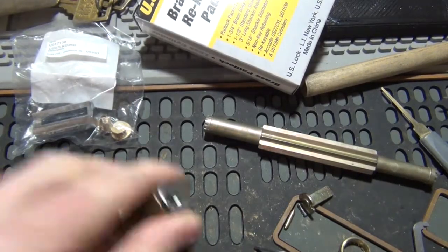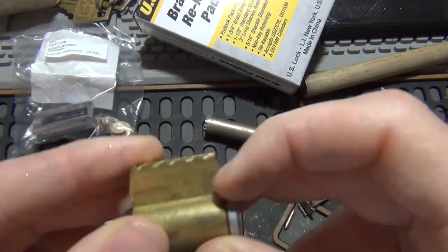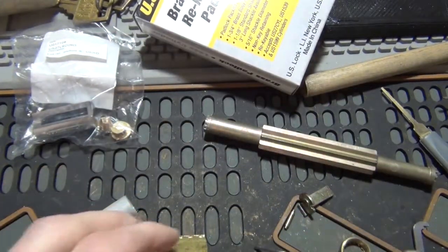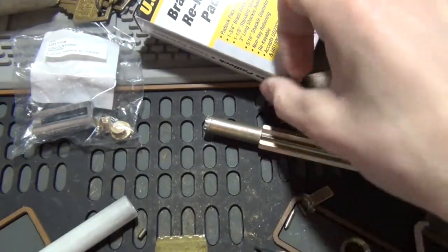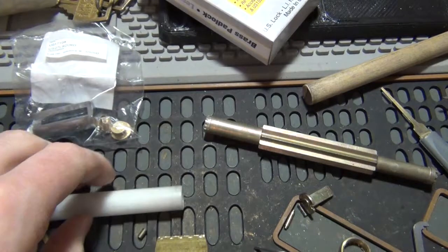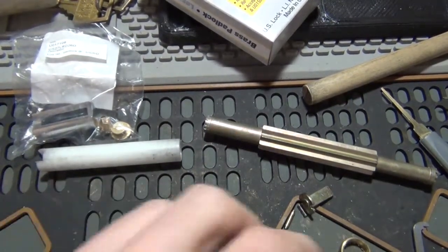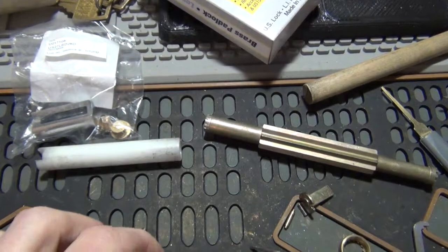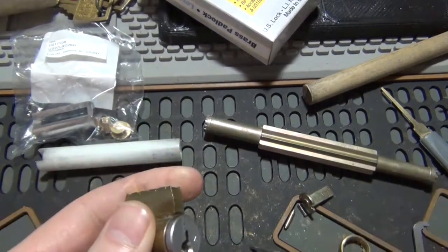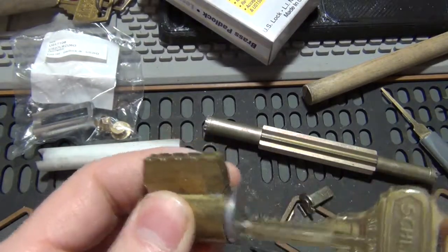Got an Everest KIK cylinder here with the check pin in it — no drivers or anything else in it yet. Going to pin it up to this key and stick it into a padlock for my shed. Currently got a Harbor Freight padlock on there, which I'm totally fine with security-wise. I just want to eliminate keys — got keyless locks on the doors now, with some double cylinder deadbolts.